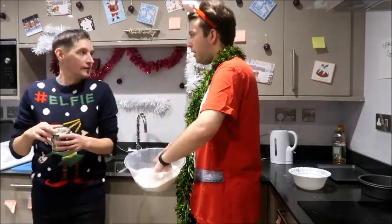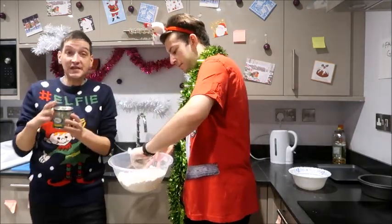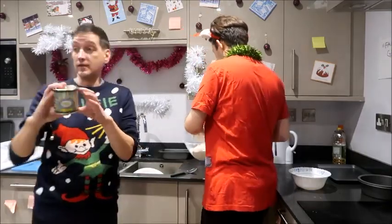We should call the video like 'baking gone wrong.' Well, we don't know whether it's going to go wrong yet, do we? Opening these tins is very wrong because it's so hard.